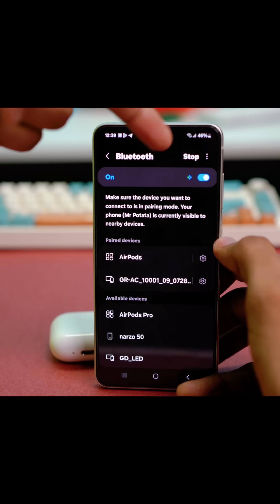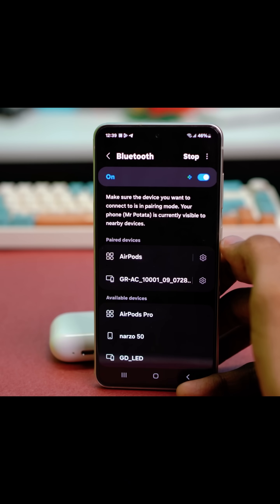Once Bluetooth has been enabled, tap on Bluetooth and you'll see the Bluetooth settings. If you see the Scan option at the top, just tap on Scan and the scanning of available devices will start.